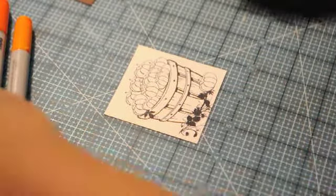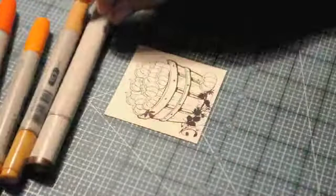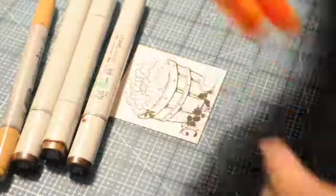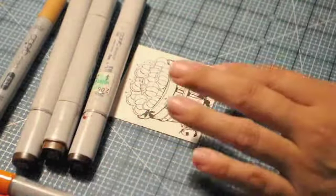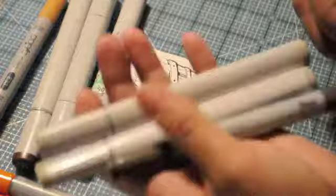We're going to color it with Copics. I have E33, E27, E25, E29, my colorless blender. I have YR16, R05, YR07, W7, W3, and W1.